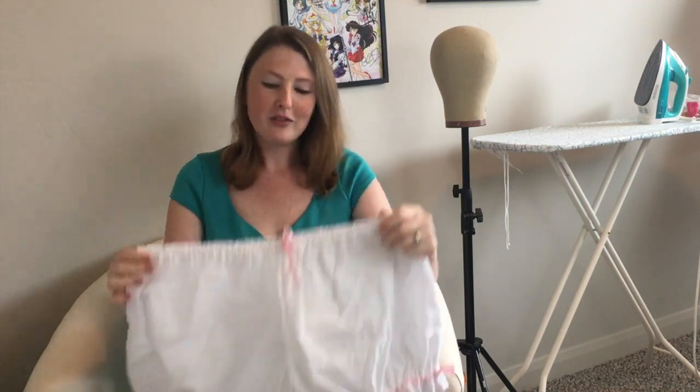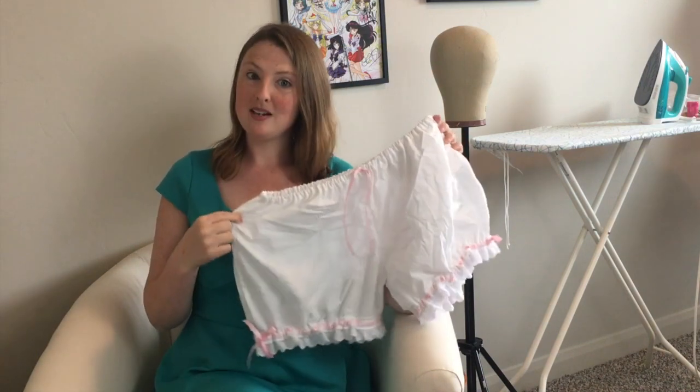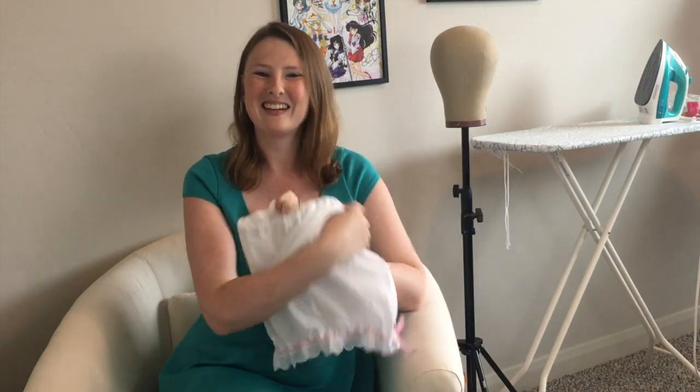They're very, very cute and easily customizable. Since my favorite color, or my image color, is pink, I decided to go with a light pink ribbon and a basic white cotton. So we are going to go ahead and make these today. Let's get started.